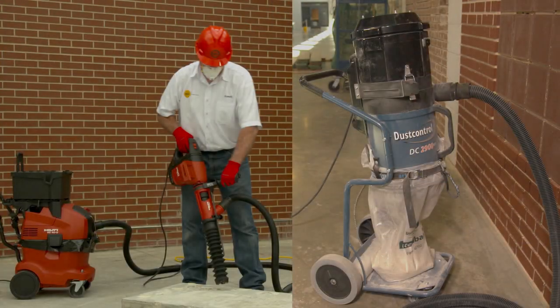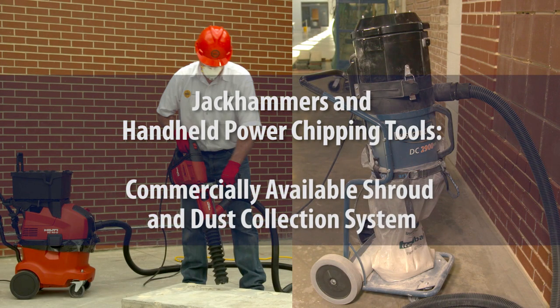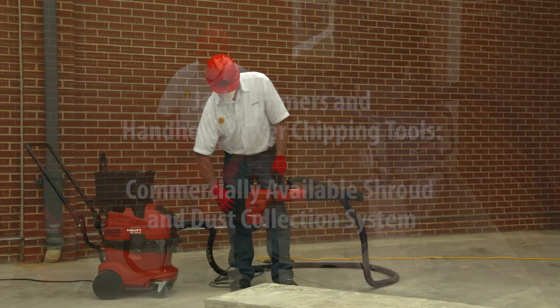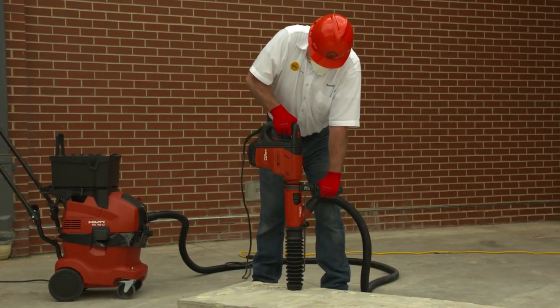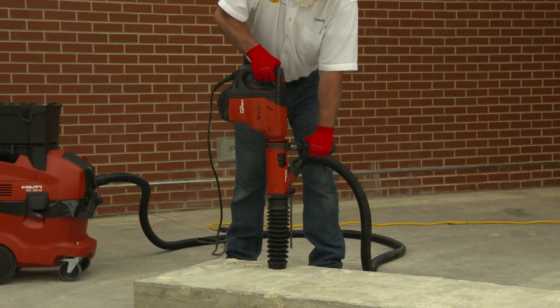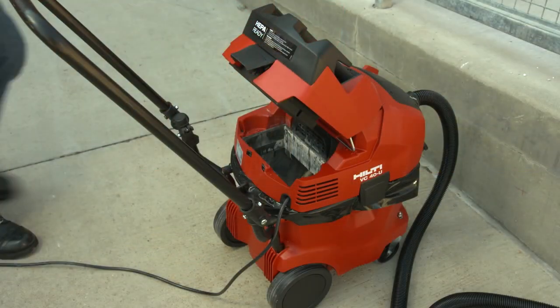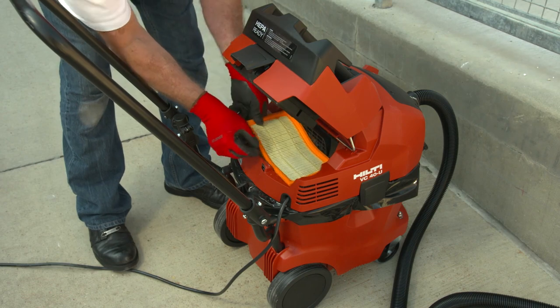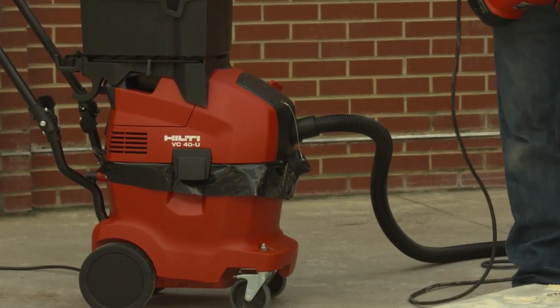Now let's review the full and proper use of a commercially available shroud and dust collection system. A shroud and dust collection system can control dust created by a jackhammer or handheld-powered chipping tool. To comply with Table 1, the dust collector must provide the airflow recommended by the tool manufacturer and have a filter with 99% or greater efficiency and a filter cleaning mechanism.